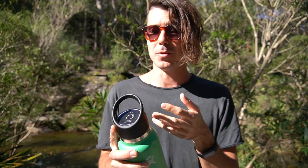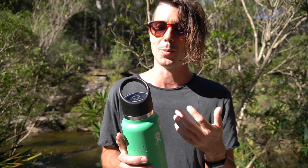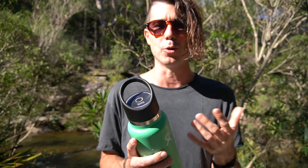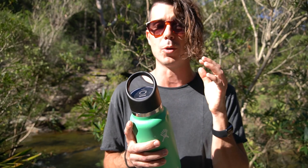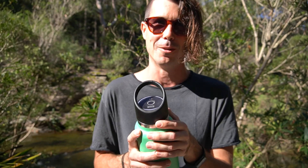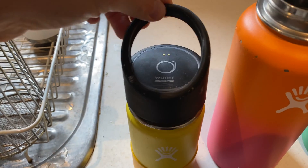The HydroCap isn't super cheap — it's around $99. But given that it's going to last so many years compared to other filters I'd need to replace, I really think it offers good value for money. I'll provide links in the description below if you want to check it out. The HydroCap is compatible with any wide-mouth HydroFlask as well as other brands like Klean Kanteen, and there'll be a link to my full written review listing all compatible water bottles.